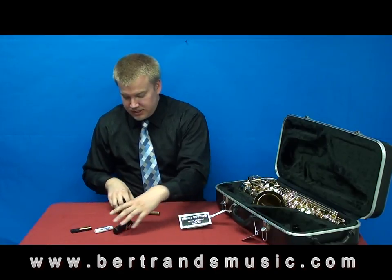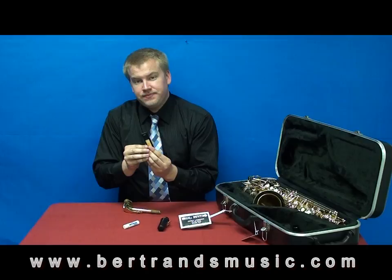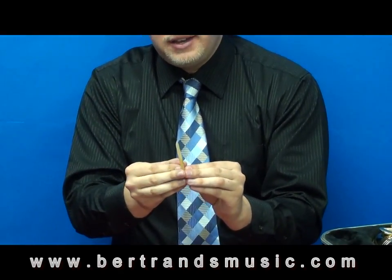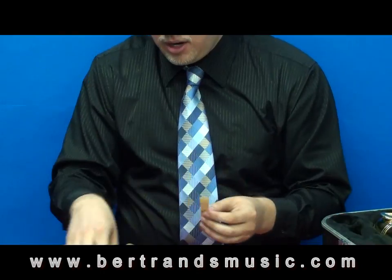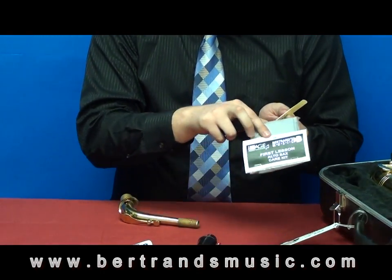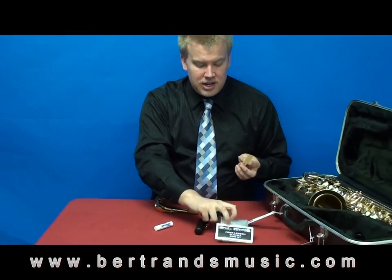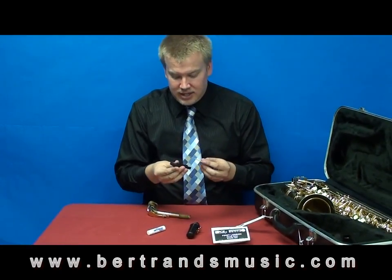The other things we're going to need are our reed with our reed guard. It's very important that you have a reed guard because if you take a look at your reed — this bamboo piece — the tip is very, very thin, actually thinner than paper. If you don't use a reed guard, which is included in the care kit, you must get it. You can get it here in the store or online, but it has everything you need to take care of the instrument.